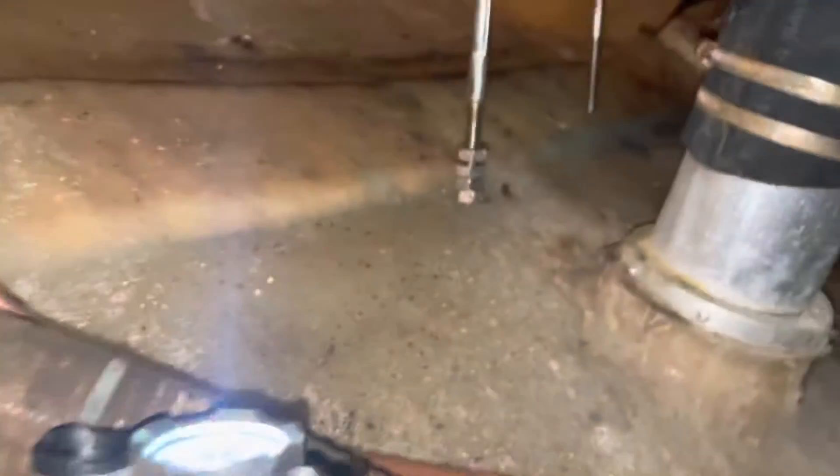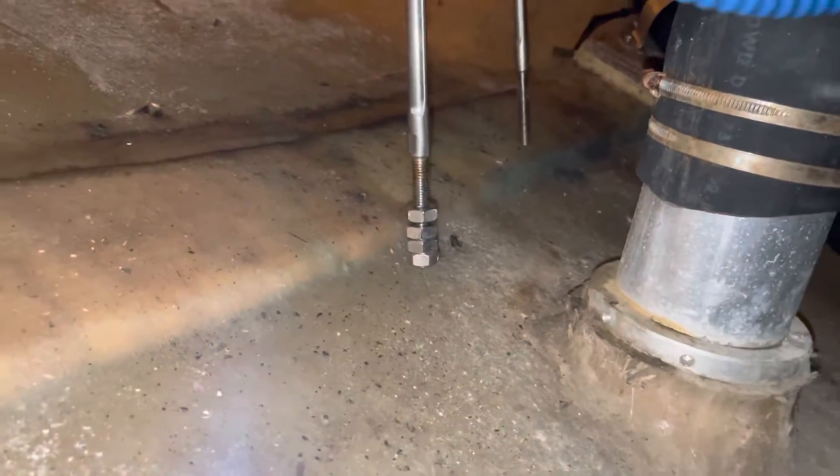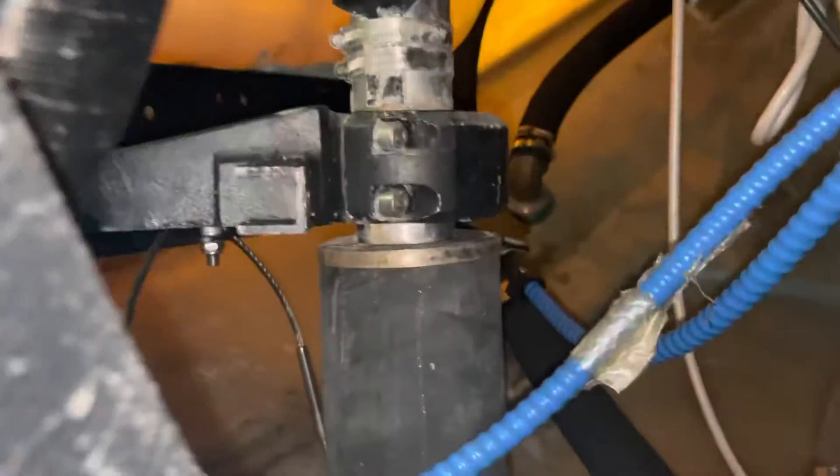All right, so here we have both cables disconnected, which is a bit of a hullabaloo. I didn't know there's a pin here that had to be released. And here's the quadrant.